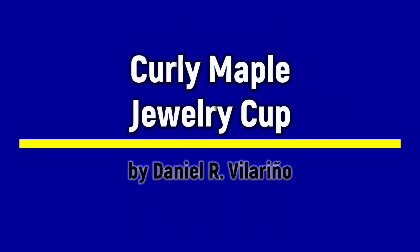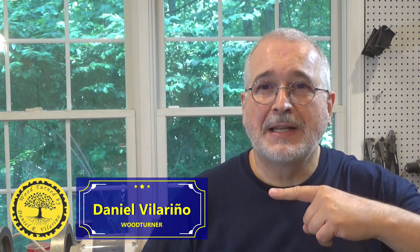Hi my friends, in today's video I'm going to make a jewelry cap in curly maple. Hi my friends, how are you? I hope everybody is fine. My name is Daniel Villarino. Welcome to my YouTube channel.